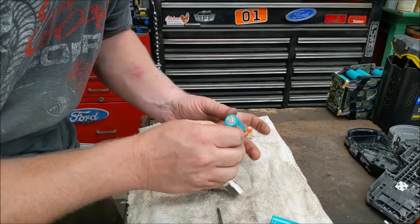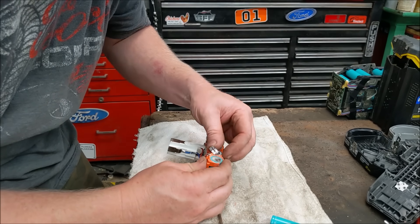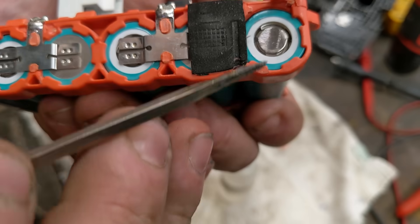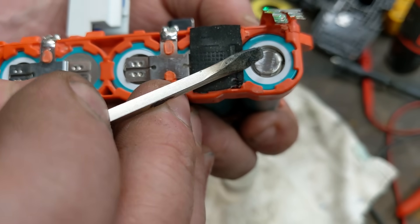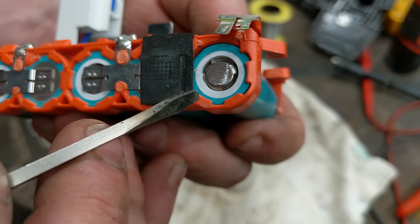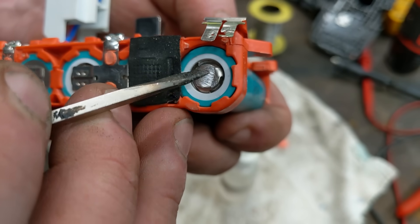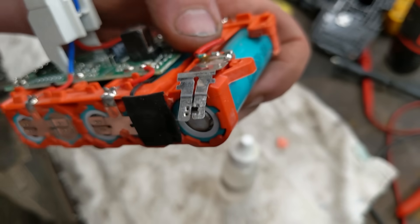You're not going to damage the cell by soldering it. The reason factories don't solder is because it's slow and tedious — it would take four times as long per pack. A couple of things to watch: positive and negative are very close together. If you gob tons of solder and let it ooze all the way down, you'll short out the battery. It won't catch fire, but either the solder will burn away or the internal fuse will blow and your battery will no longer work.